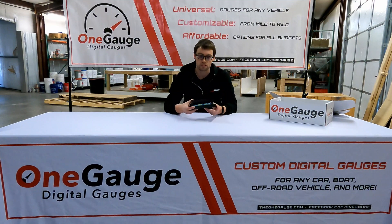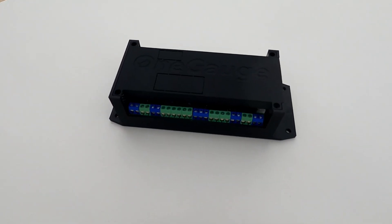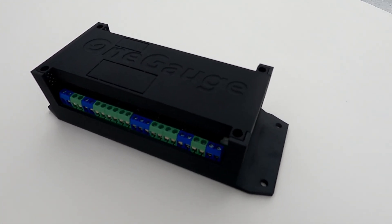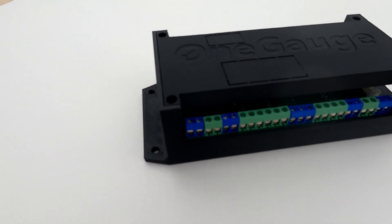As you can see here, the OneGauge Hub comes in a 3D printed plastic box — at least for now, that's what it looks like. That's subject to change in the future as we upgrade and modify things.